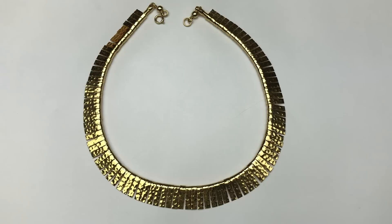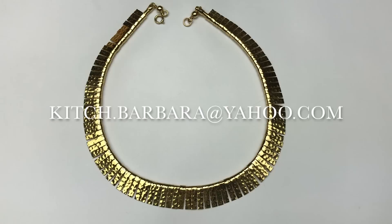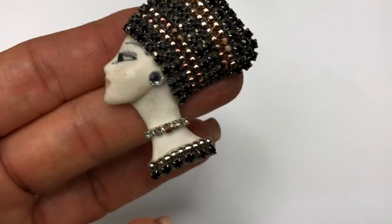If you see anything that you might like to purchase in this video, drop me an email at kitch.barbara at yahoo.com and we can work out a price. This necklace may get listed.